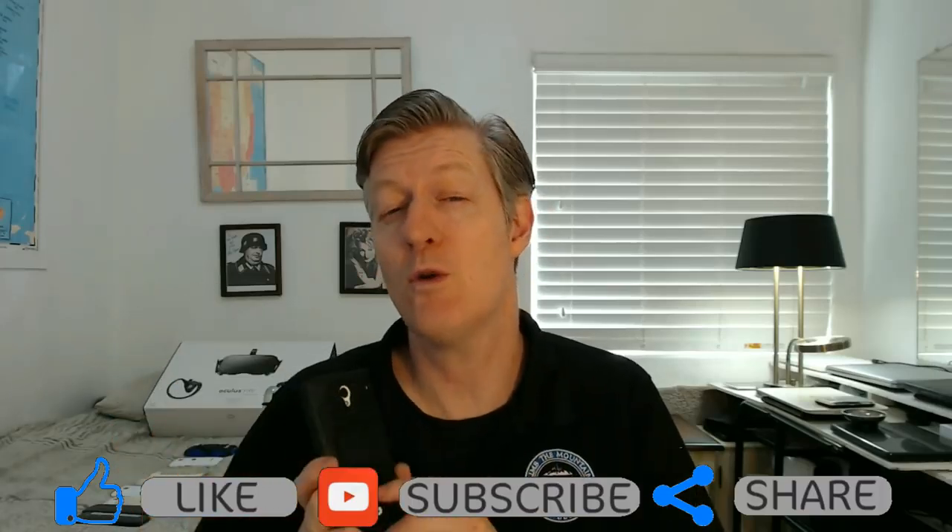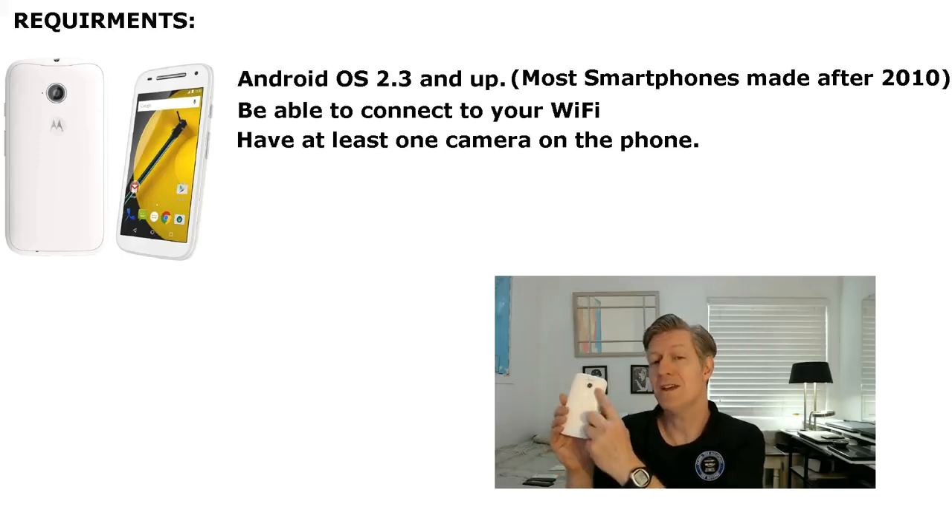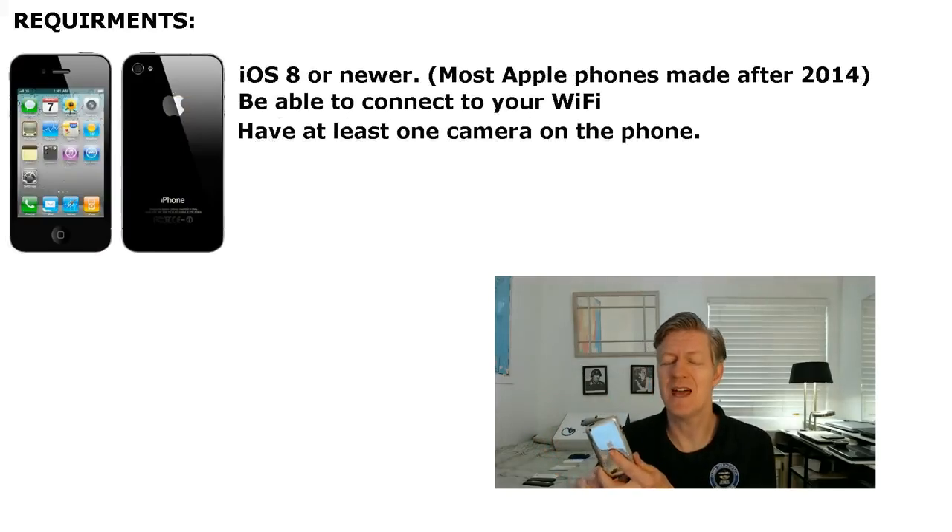Let me go over the requirements first. Any Android phones with Android OS 2.3 and up — basically most smartphones made after 2010 — need to be able to connect to your home Wi-Fi and have at least one working camera. For Apple phones, iOS 8 or newer, able to connect to your home Wi-Fi with at least one good working camera.